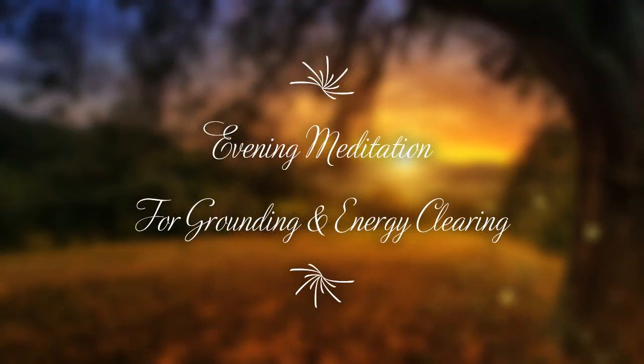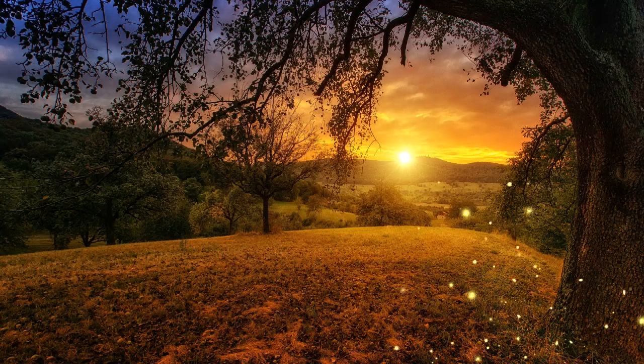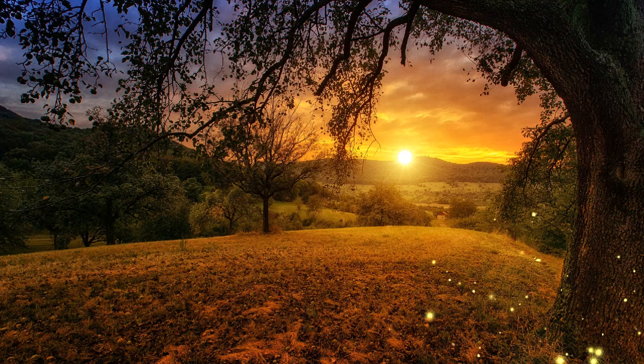This evening meditation has been created to help you ground your energy before bedtime and to assist you in releasing lower energy and emotions from the day.